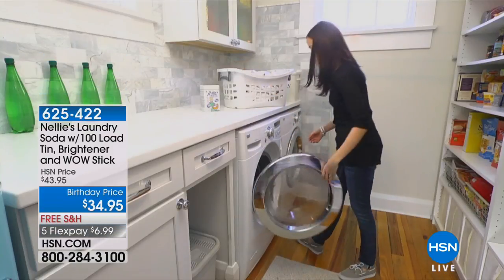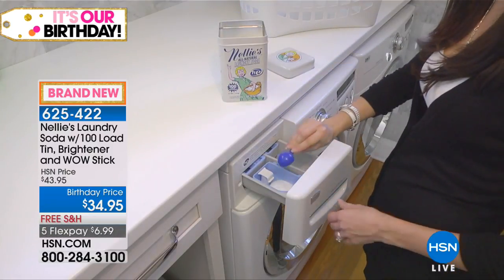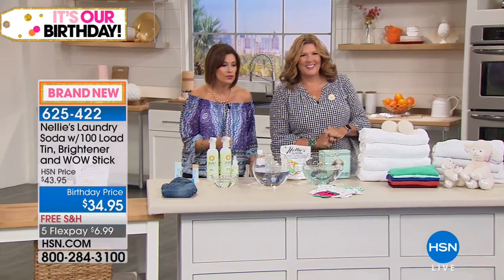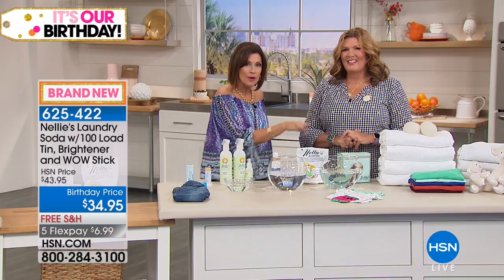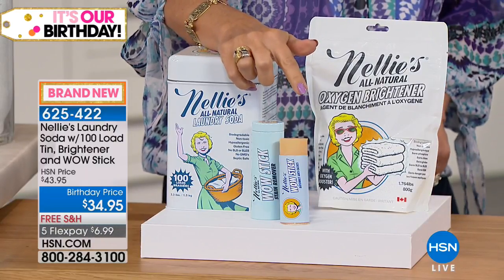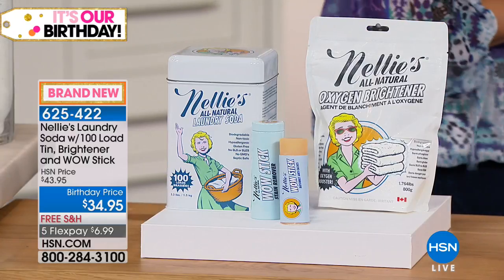We all have to do laundry, so why not do it in a way that makes more sense than ever? For HSN's birthday month — our 41st birthday celebration — we put together something very special from Nelly's. You can only get this right here: not only 100 loads, but this has the oxygen brightener in it, so this is the superpower when it comes to washing clothes. It's all natural, leaves less residue in your clothes. You also get the wow stain stick, all in that pretty collectible tin — and all of this at $34.95.